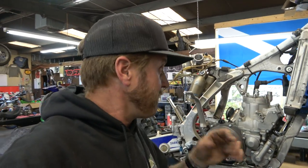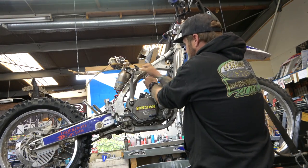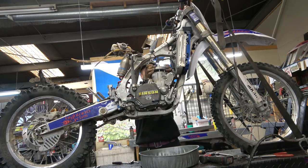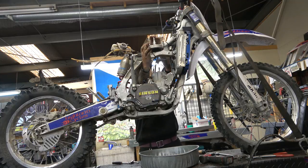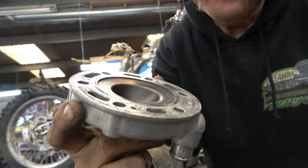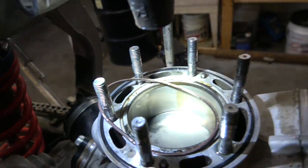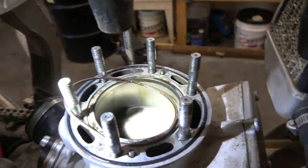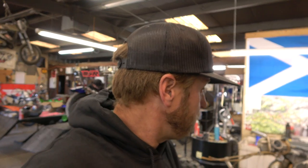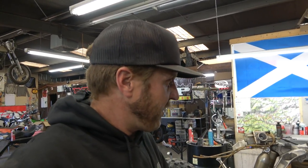Going to use the impact to remove the head stays — don't need to be real careful removing that kind of stuff. Here's what the head looks like — good thing is no dings. Looking inside, it looks pretty good. I can see some up-and-down marks on the cylinder but I think those are just superficial carbon stuff from where the ring end gaps are, so I think we're going to be good.